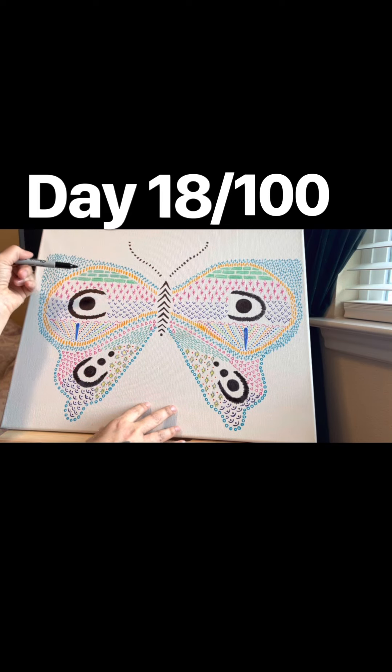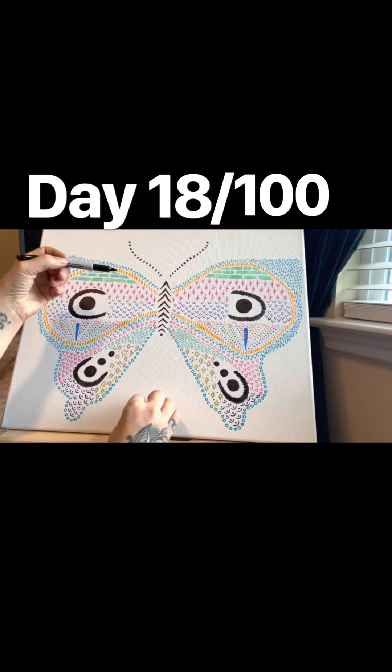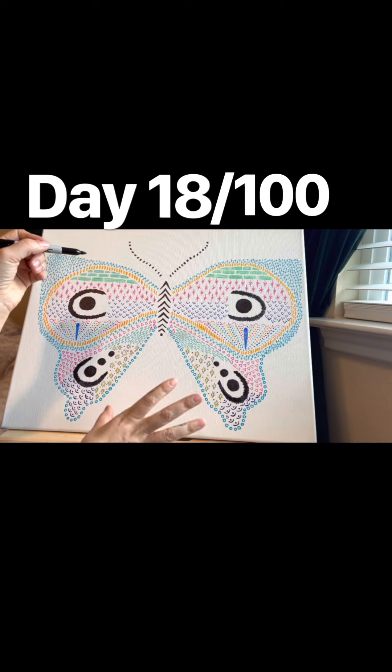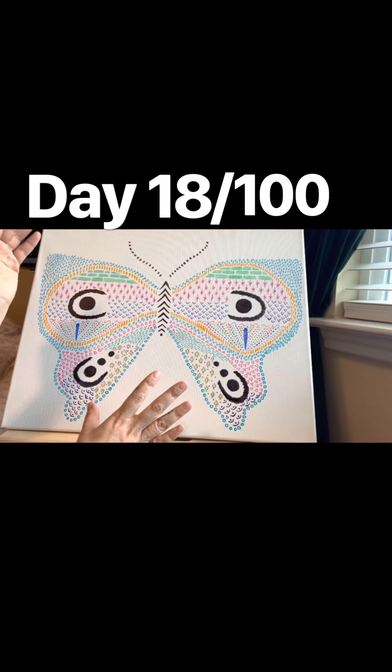These markers don't take too well to just coloring all the paper, but they do well when making little marks. So that was cool. I might just do outlines with them. I don't know yet.